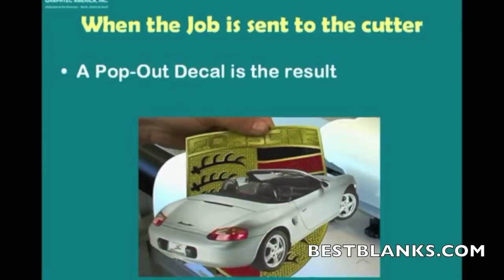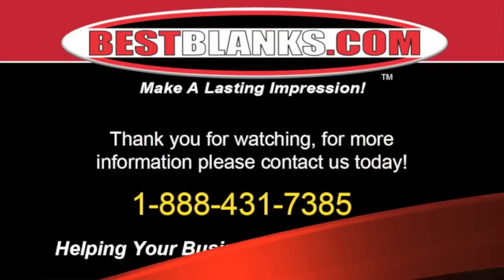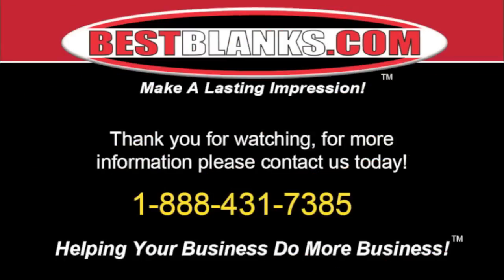And there we have it — a finished product. Thank you for watching. For more information, please contact us today. See you next time.